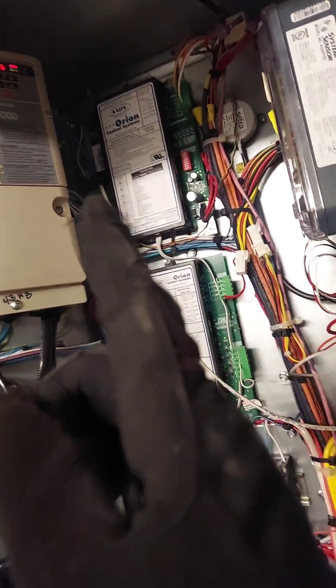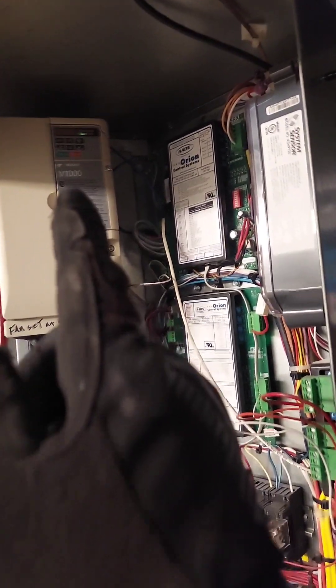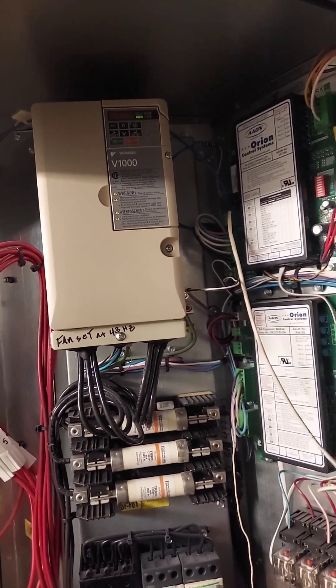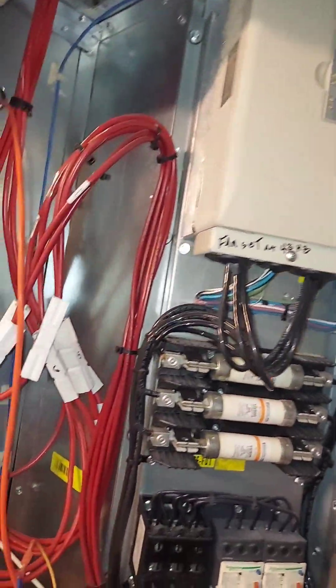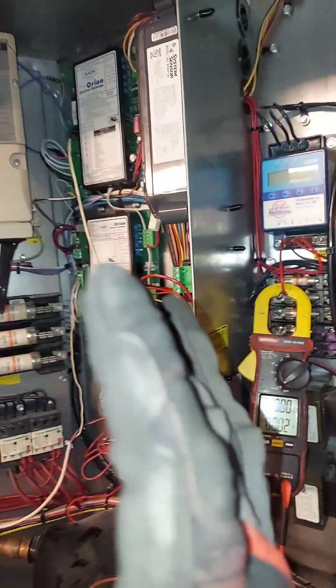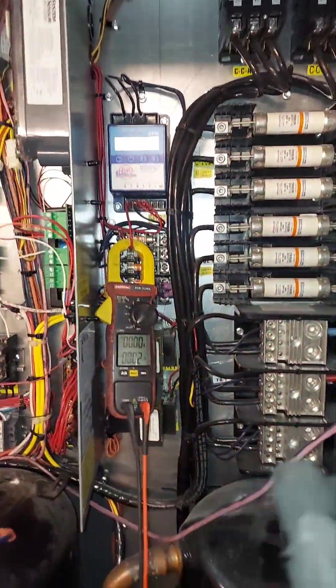That is not an alarm. It says 'BB,' but on this Yaskawa V1000 when you see that, it simply means — here's a tip — it simply means that the minimum input for this VFD drive to run has not been satisfied. So once you satisfy the minimum input, that will go away and this thing will come to life and run.